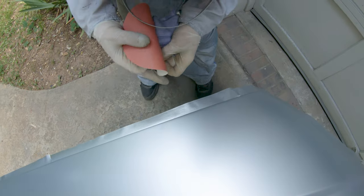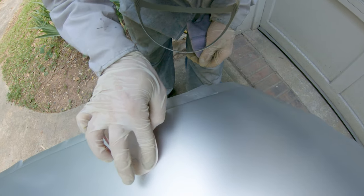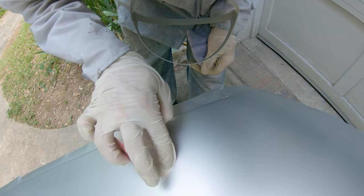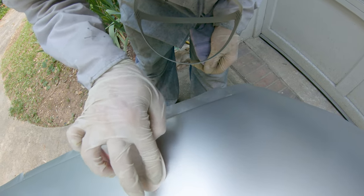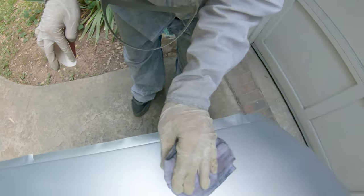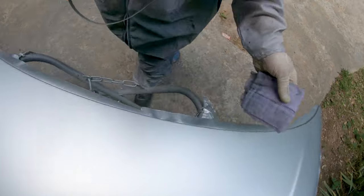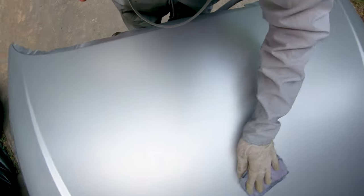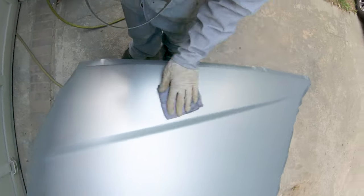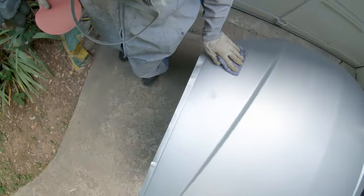If you do get a little speck in the paint that the tack rag won't get out, you can take a piece of 800 or 1000 grit and lightly work on the piece of debris — just move the paper in one direction. Make sure the paint is completely dry before you do this, and don't apply a lot of pressure. Once you get the trash out, put another coat on that area — you don't have to do a full coat, just dust some base on and blend it into the surrounding areas.